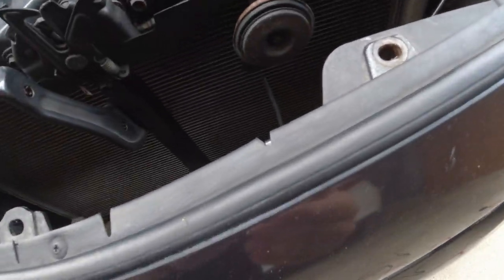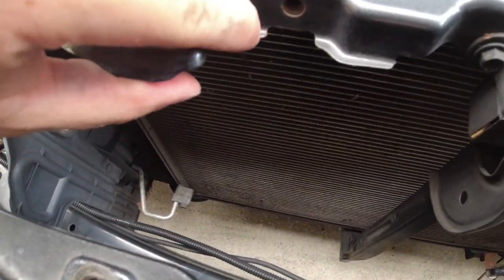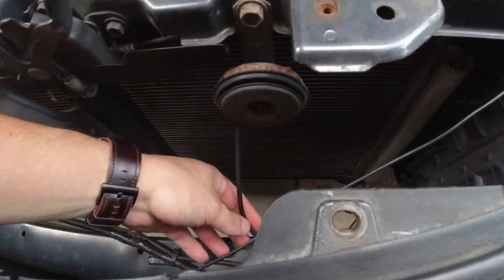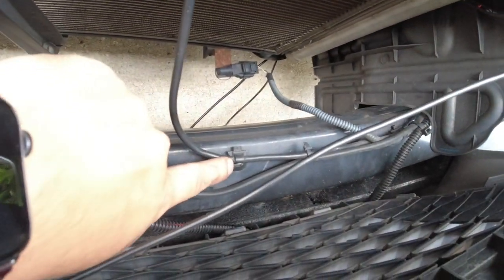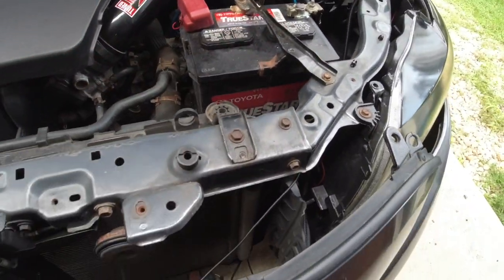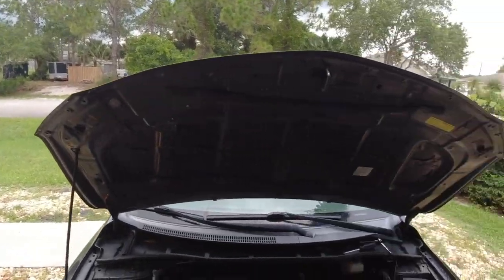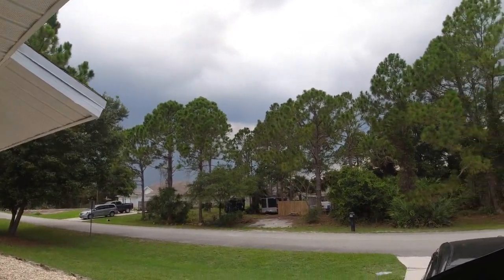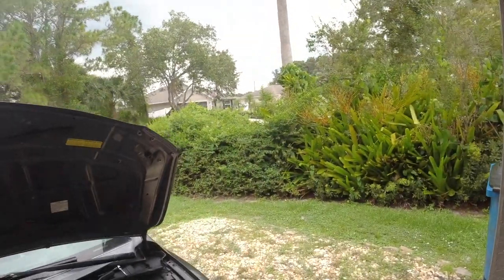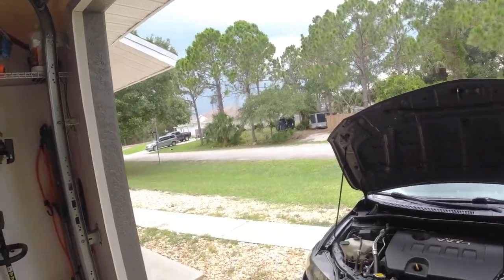I just popped off the bumper slightly so I have room to work in here. The new horn is going to mount here — we'll need to find a new bolt — and here's the old one. They're just going to get wired in series and fed along the bar here. We'll follow the same wiring and bring it up to the battery.